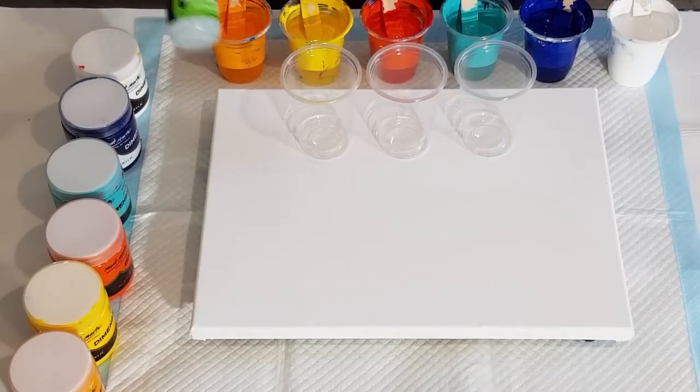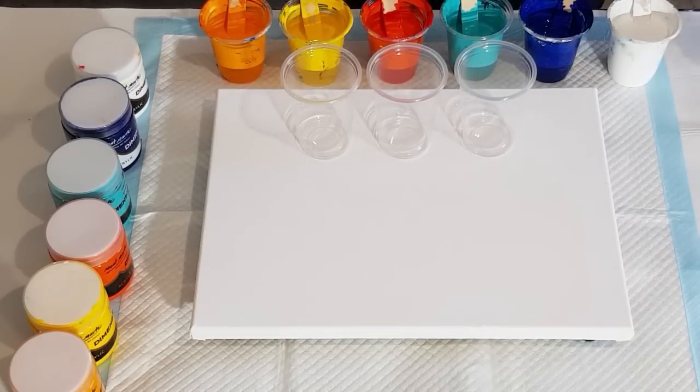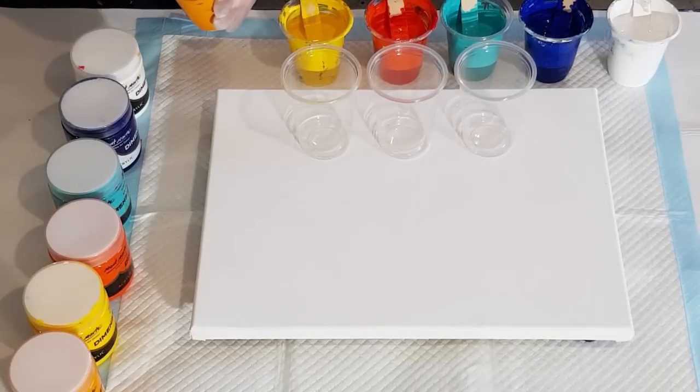I've got my treadmill silicone spot on and I'm going to put three drops in each cup. I've got 60 grams of pouring medium and 30 grams of paint - so two to one. Because I've got three ounces, I'll do three drops - that's one drop per 30 grams or per one ounce. I did have to add a tiny splash of water to the orange; it's always the oranges or reds that tend to be a little bit thicker.